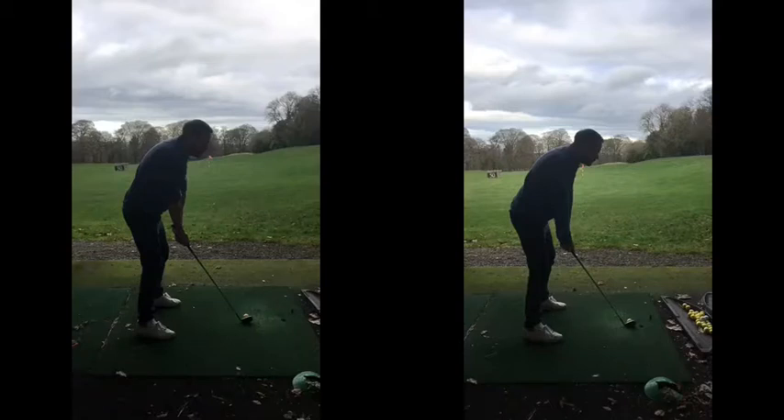Setup-wise, looking much better on the right-hand side. That little bit more tilt in the spine angle compared to last time, where there was a sort of hunch and the neck was coming up. Now you've got that tilt over the golf ball, arms drop, a little bit of knee flex — we're in a good spot.